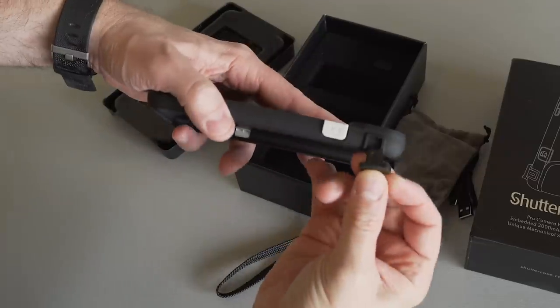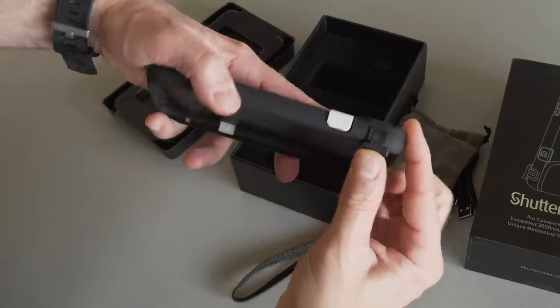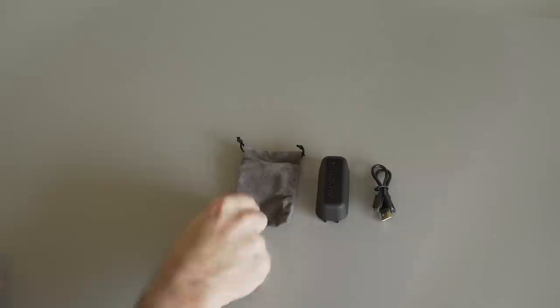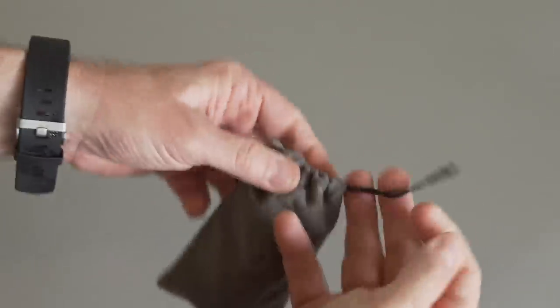It fell under the table and I couldn't find it for a little while, but I eventually did. This is probably easier to put on once you have your phone in the case, but I wanted to demonstrate it here. Now you can get a good grip even with one hand. The bag holds the grip and the charging cable.